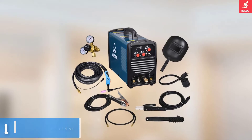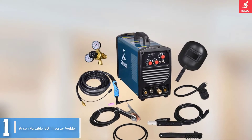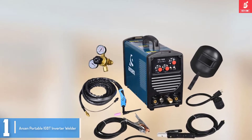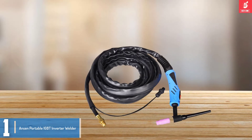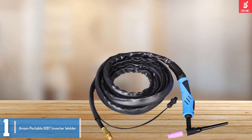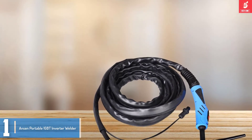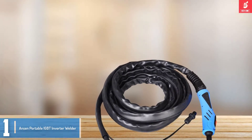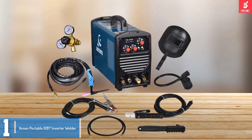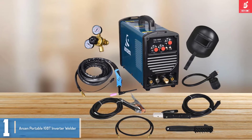And finally at number 1, we have the Anson Portable ICT Inverter Welder. The Anson Portable Inverter Welder is a top-of-the-line home and professional welding device. This unit is designed and assembled by one of the popular brands in the manufacturing of reliable and high-performance welders, so you can make your purchase with extra confidence. It doesn't matter whether you're a hobbyist homeowner or a professional builder, as this unit gives you everything you may ever need.